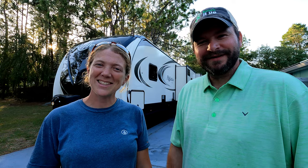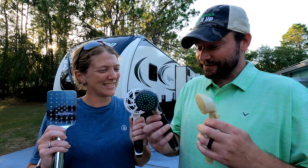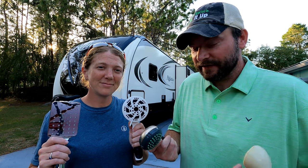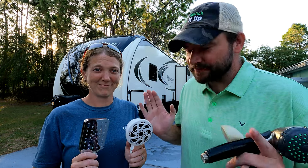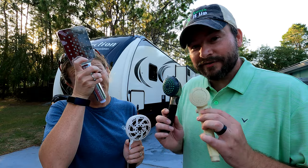Welcome back to Brazen Brits, I'm Laurence and I'm Natalie. Today we're going to test four shower heads. We're going to fill up a bucket with each shower head to see how long it takes and how much water it uses. The second test is how far and how good the pressure is, and the third test is how these work with thick long hair.